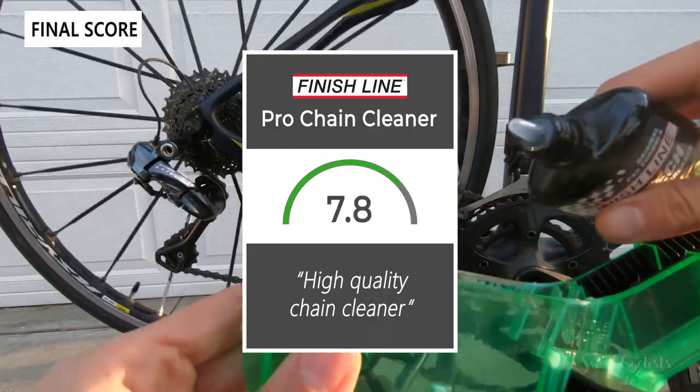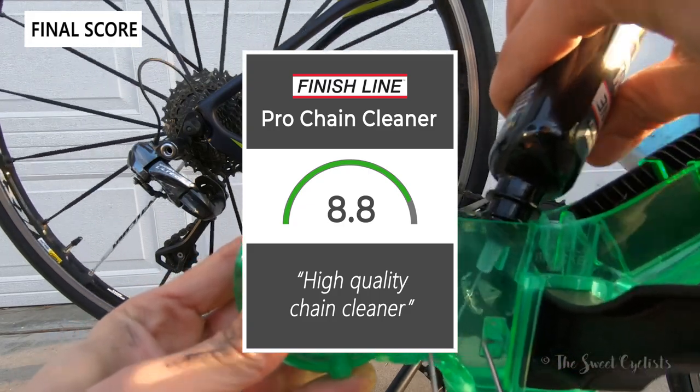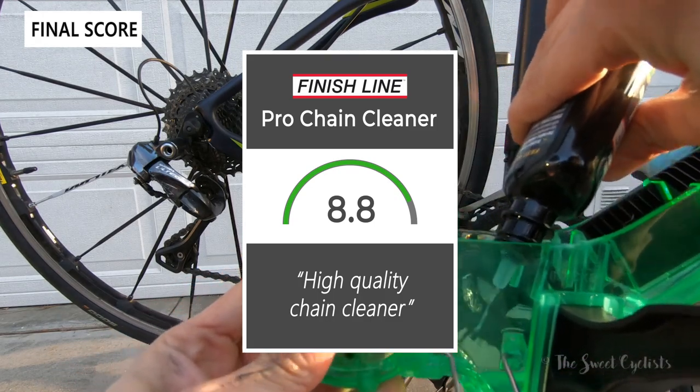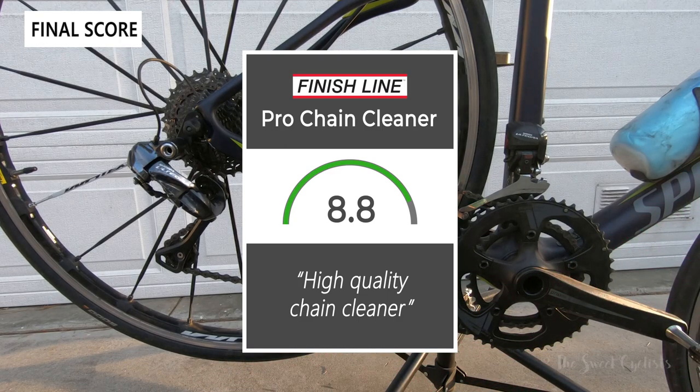Taking everything into account, we'd give the Pro Chain Cleaner an 8.8 out of 10. It's a high-quality chain cleaner that makes maintaining your bike a lot easier. Thanks for watching — don't forget to like and subscribe. You can see more content from us at thesweetcyclist.com and follow us on Instagram at thesweetcyclist. This is The Sweet Cyclist reminding you to enjoy the ride.